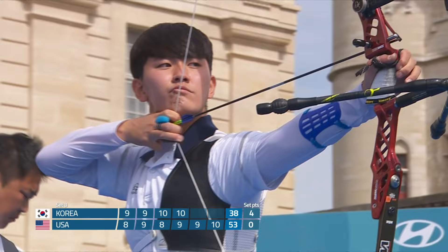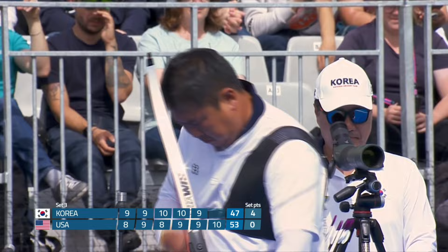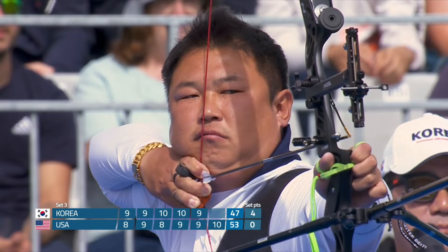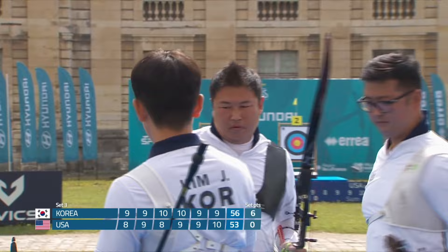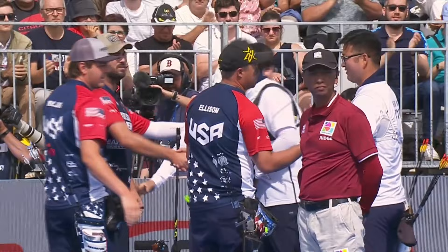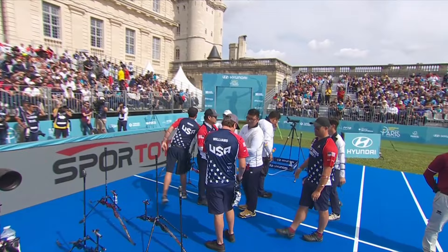Looks like that's just out. Oh has six for the win. Hits the nine and it's more than enough — an utterly dominant display from Kim, Kim and Oh. Fist bumps from the coach. The USA were not at the races today as a team, as a unit. Jack Williams shot very well, but overall Kim Woo-jin, Kim Jae-duk and Oh Jin-hyuk have taken the gold here in Paris.